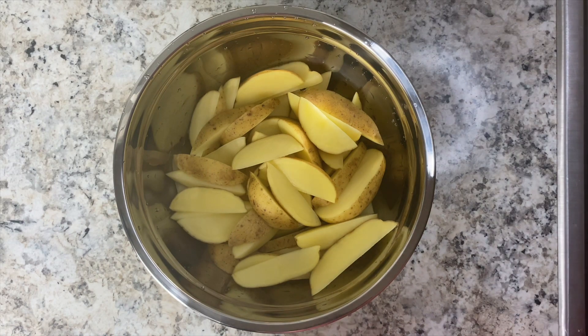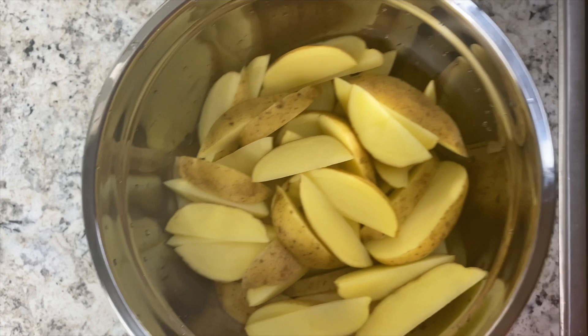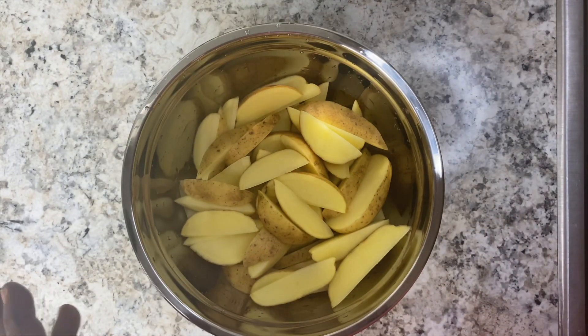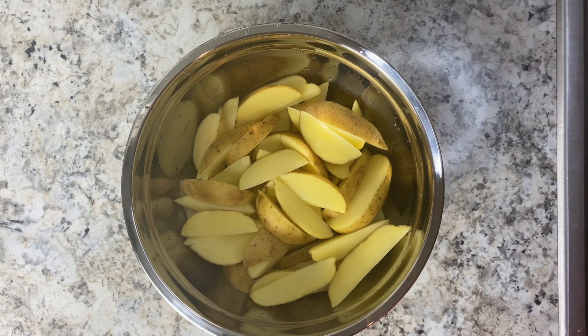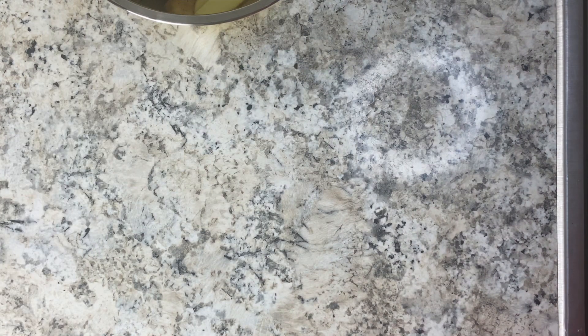Alright y'all, for starters - I already washed off our potatoes, we cut them up in wedges, as you can see. So we are going to go ahead and season those up and get them lined up so we can put them in the oven.